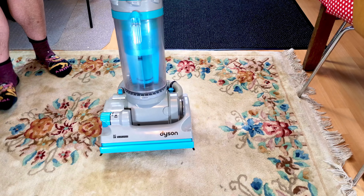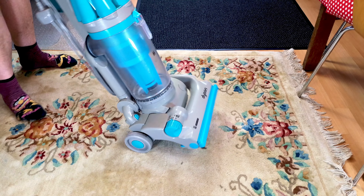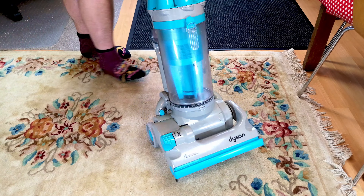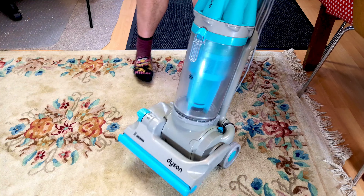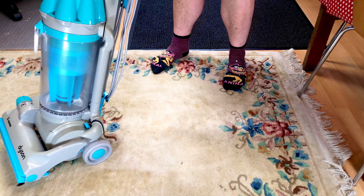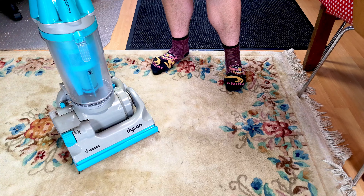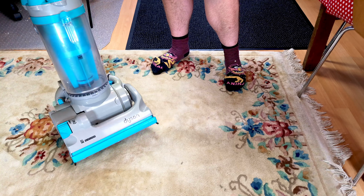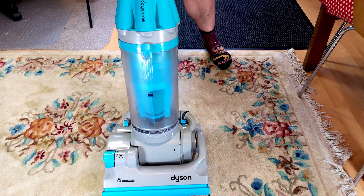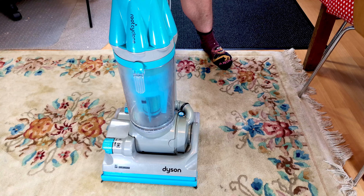Do you remember that free Dyson DC07 brush control that I picked up a couple of weeks/months ago? Well, here it is. I did give it a full wash and brush up and it still remains the best one of these I've actually had, even though it is very faded. So give it a crack — we'll run it through the old routine and see what this free Dyson is like now.